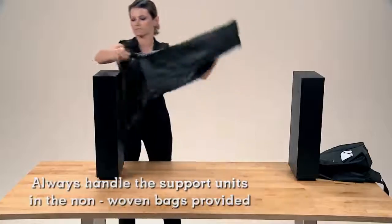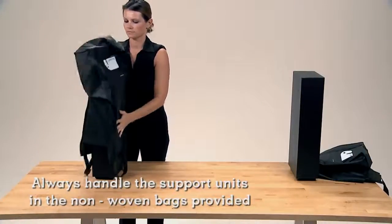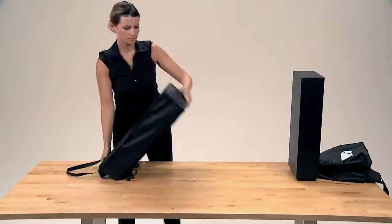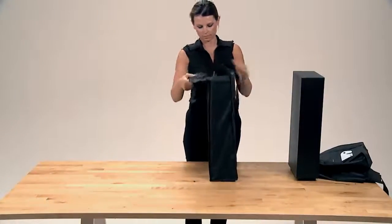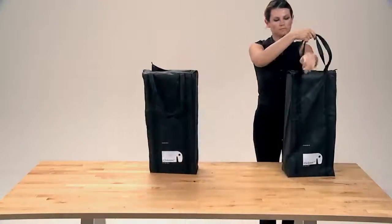Cover the support unit while they are upright. Tumble the support unit so that its feet are directed toward the bag's opening side and not the other way round. Close the bag with the Velcro and remove it from the table.